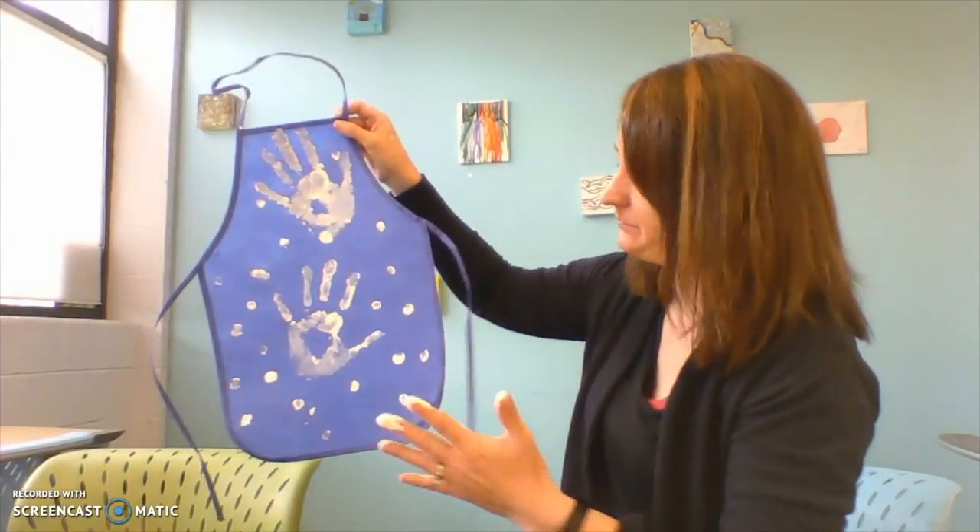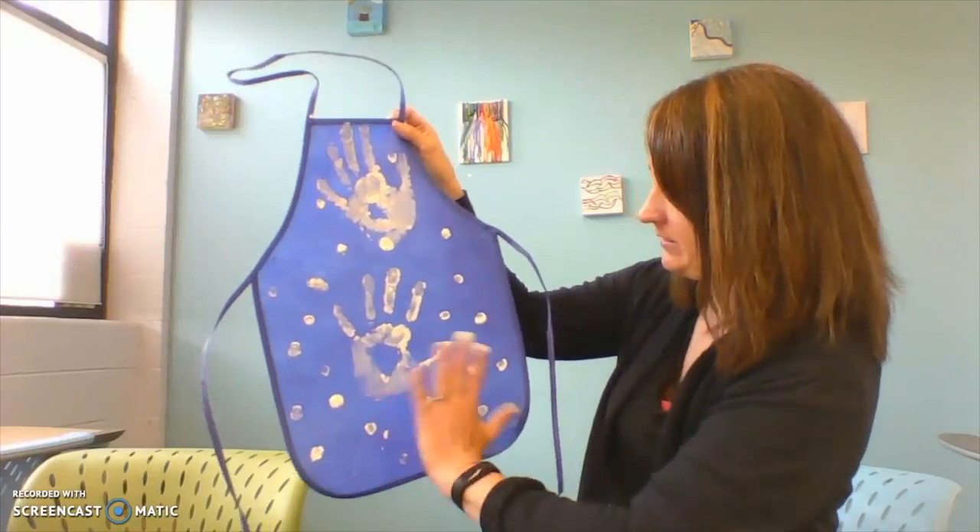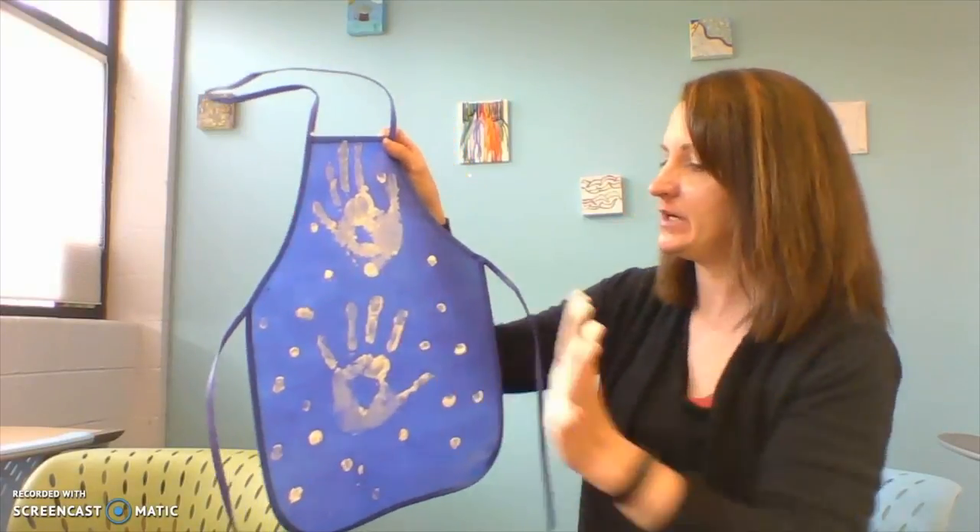You're going to do that as many times as you want, as many as you can fit on your apron. You can do one here, one here, one here — different colors too, because you're going to have two different colors in your kit.